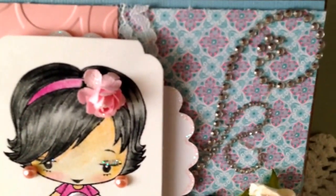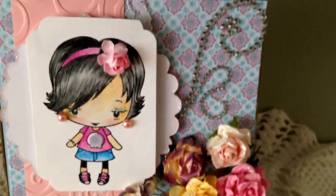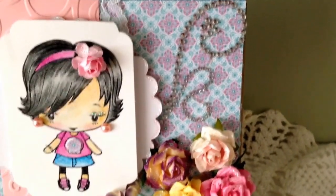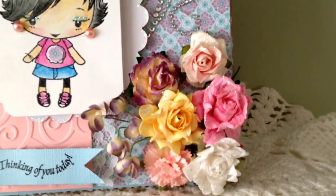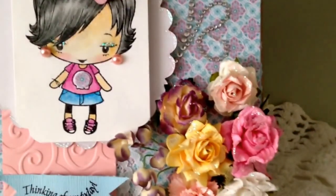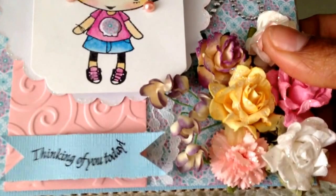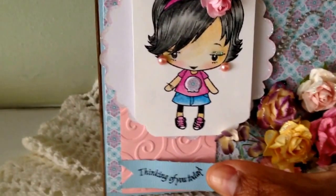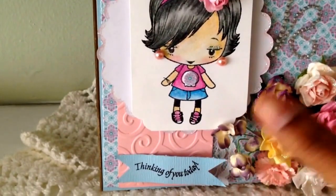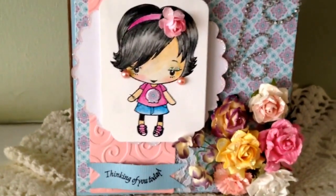Behind the image I put some lace all the way down — you can kind of see it down there. Then some bling right there, and then I put some flowers right there — a really pretty flower cluster with pinks, purples, and yellows. I love the yellow; it brings out the spring feeling. I put some stickles on this flower here — I got that one from Elise. I love those flowers. There are also some purple sprays, and then I have a stamped image which says 'Thinking of You Today.' I keep trying to tape that down but it keeps popping up.